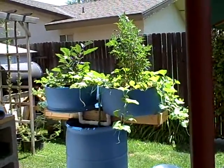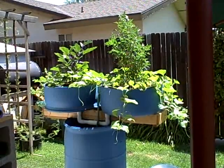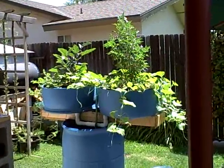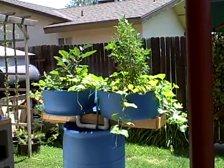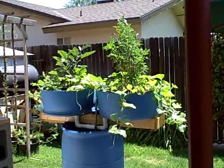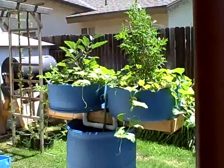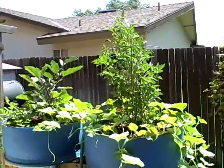Hello everyone, I thought I would give you an update on the double barrel grow bed single 55 gallon barrel aquaponics system that I put together. This is the growth — I believe after my last update — for some specifics people are wanting to know how it was built. This is 22 days later from planting the little transplants in, and I think it's really doing well.